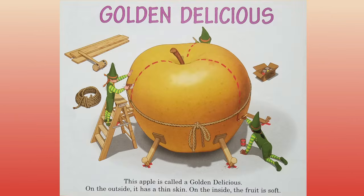Golden Delicious. This apple is called a golden delicious. On the outside it has a thin skin. On the inside, the fruit is soft.